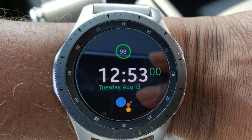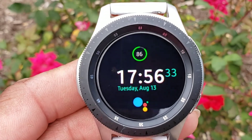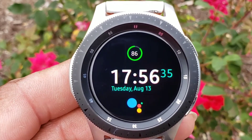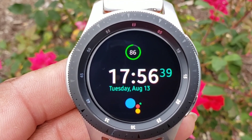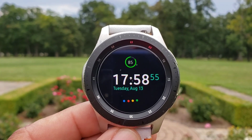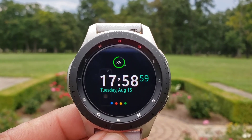But when the watch face is on, it's very simplistic. You're going to get your digital time — it's very legible. At the top you will get your battery percentage. Up under the digital time you will get the day of the week and your date as well. Now if you look down below you are going to see the symbol for the Google Assistant, which looks awesome.